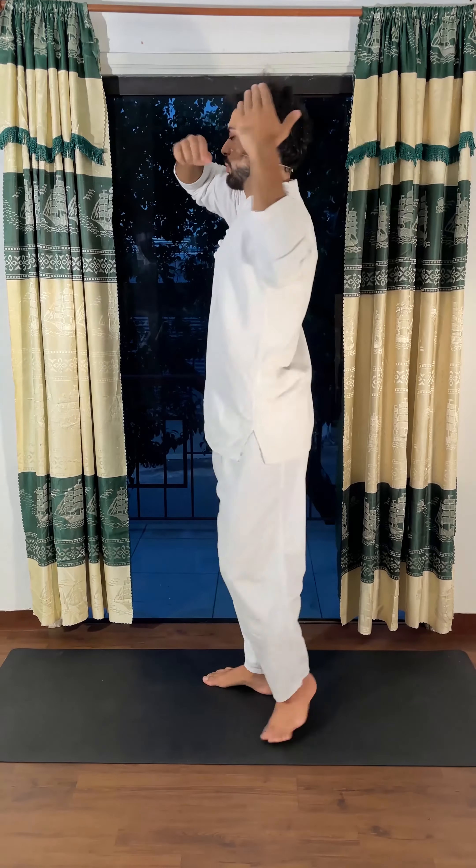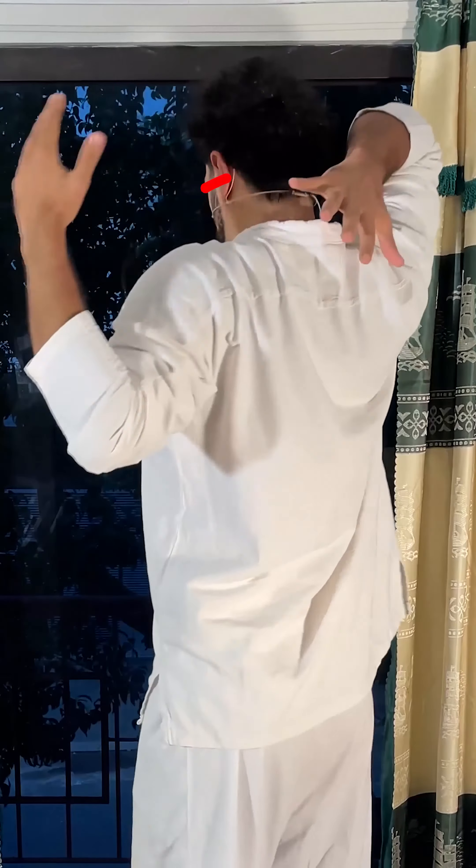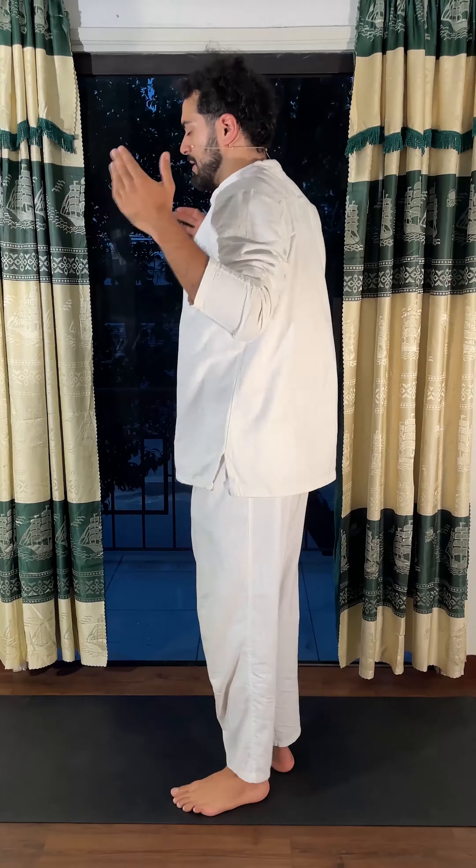If you do it right, after only five to ten repetitions you should feel quite exhausted in your rear shoulders — the delts — and the upper back. It's an amazing exercise to engage this whole area, since we are sitting for so many hours. You're correcting the posture.